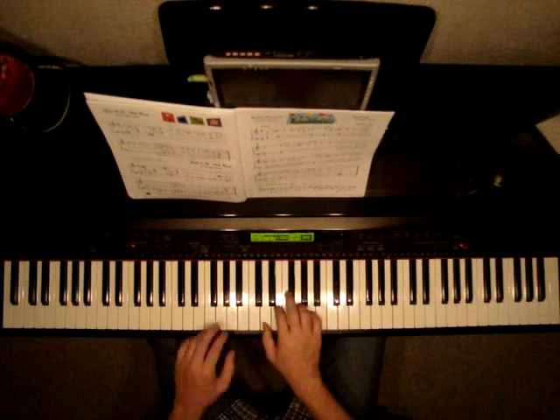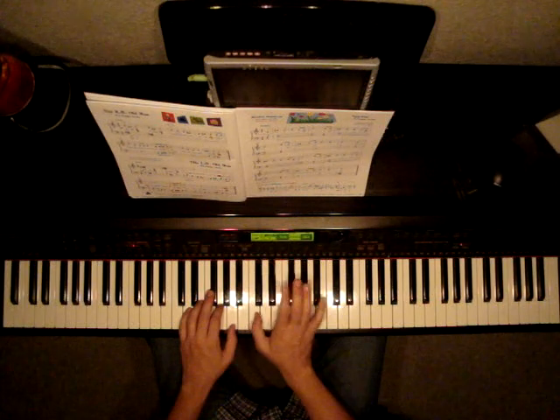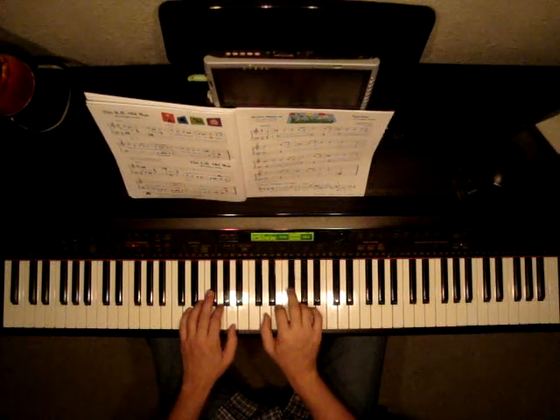We're going to be playing in D position again, as we have been lately, so let's look at D position. Two black keys, C, shift over to D. Make sure that you're resting your third finger on F sharp, left hand.